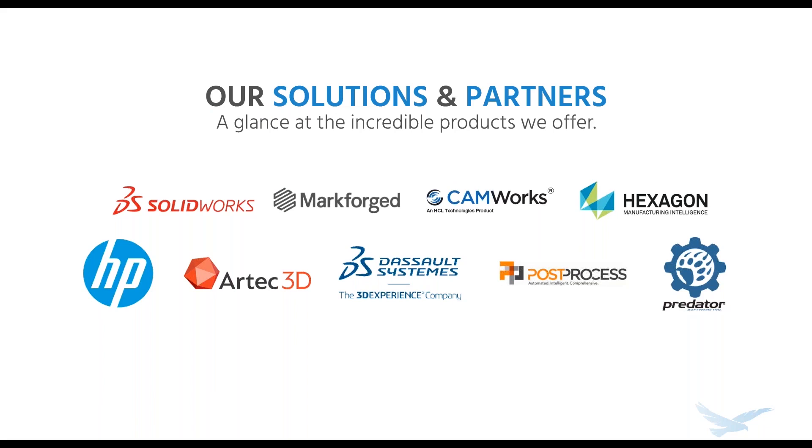So that's just a quick overview on Hawkridge. Now let's get to our topic today with Francesca from Post-Process.